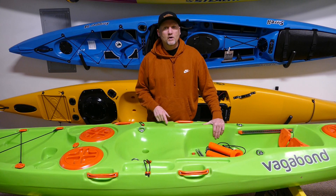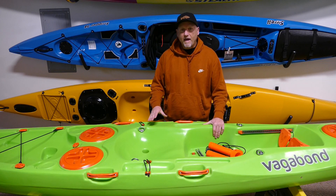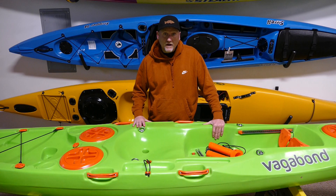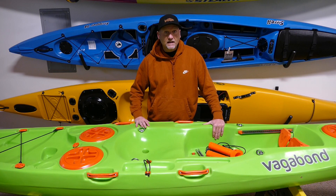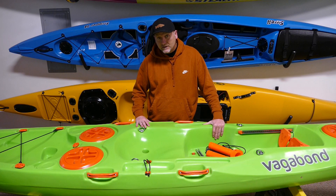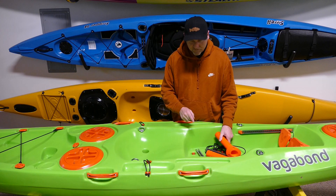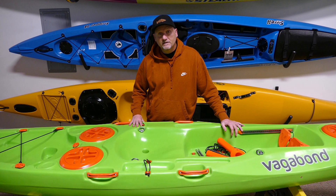Hey there, Sit on Top Pros here to show you the Vagabond Kayaks Angler Edition. You can upgrade any of the Vagabond kayaks to an Angler Edition for $150. For that you get your rod holders, the stainless steel gear tracks, and you also get an anchor trolley. We'll show you how to put those on today and what that looks like.